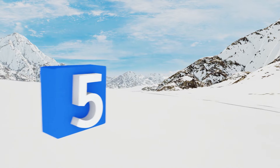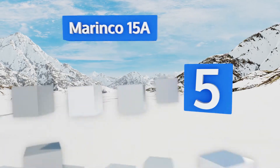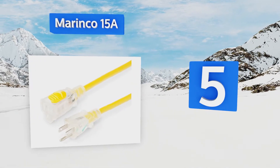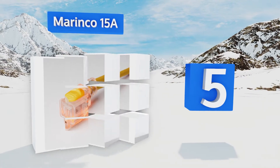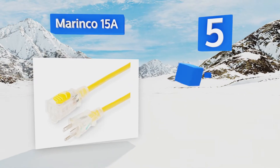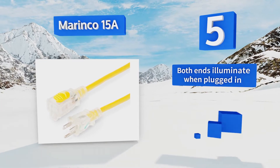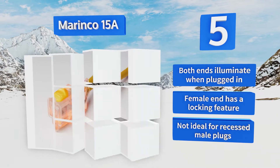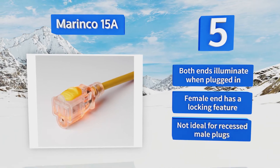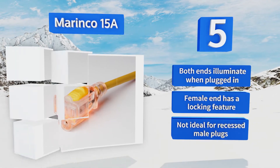Coming in at number 5 on our list: unlike the majority of other options, the Marinko 15A isn't designed for boat-to-shore power connection. Rather, it's a standard extension cable that can be used safely in marine environments where traditional models cannot. Both ends illuminate when plugged in, and the female end has a locking feature, but this one's not ideal for recessed male plugs.